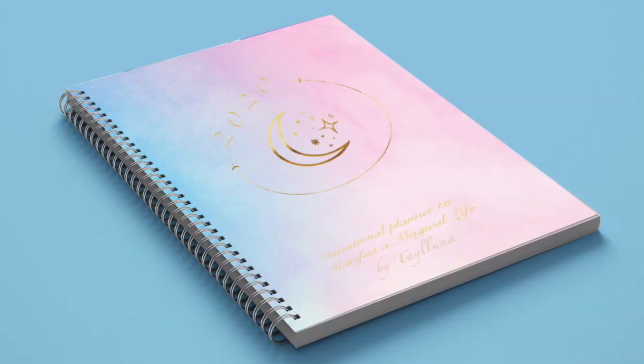Before we jump into it I wanted to give you guys a few updates. If you want to skip ahead, I'll put a little timestamp in the comments. But I have a few updates that I want to share with you, so here we go. Update number one is that my planner did officially launch over the holiday season.